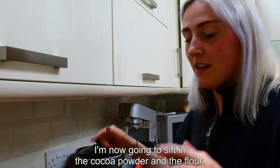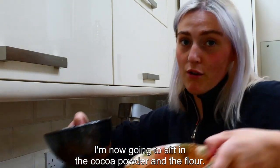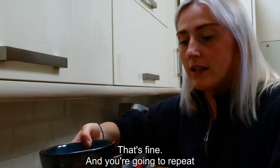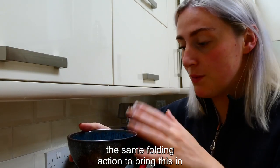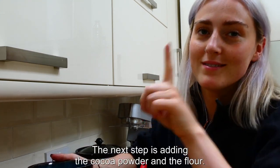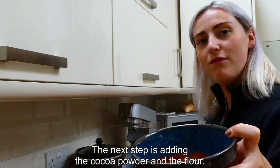Now sieve in the cocoa powder and the flour — you can actually sieve them both in at the same time, that's fine. Repeat the same folding action to bring them in, because again you're trying to avoid taking as much air out of the mixture as possible.